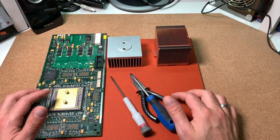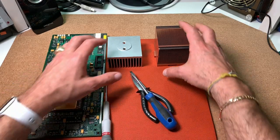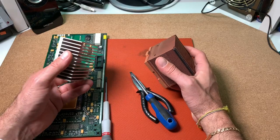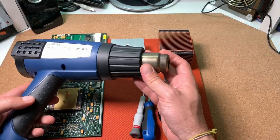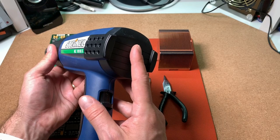So what do we need for our small project here? A heat-resistant surface, some metal parts which should act as a distance holder — here I will take two old heat sinks — some basic stuff like screwdrivers, pliers, and of course a common hot air gun. I got here a pretty cheap one without any temperature regulation.